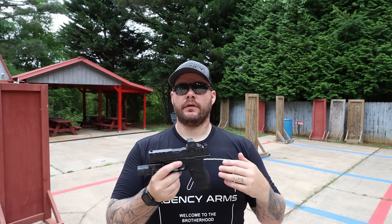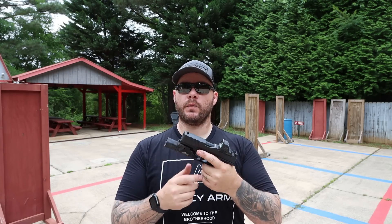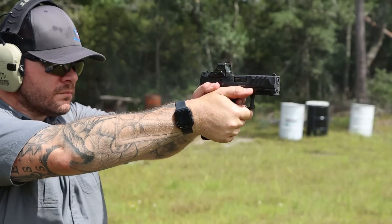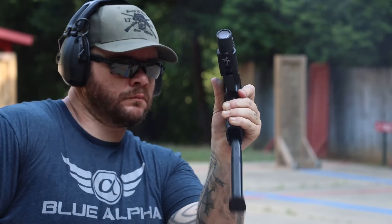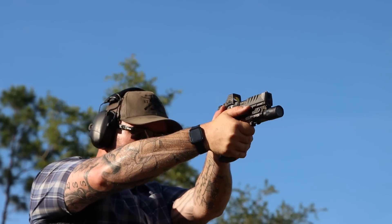Over the past couple of decades they've been really, really big on producing handguns, and the PDP is the latest generation of that. This is an optics-ready gun, and initially to my eye it's the first gun where Walther was like, let's really try to build this gun around the optic — and the question becomes, were they successful?